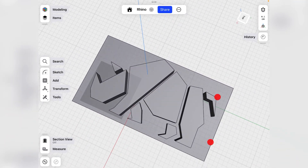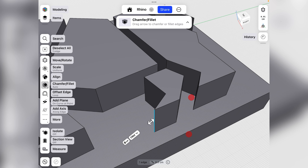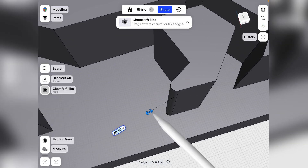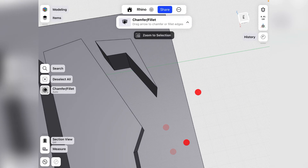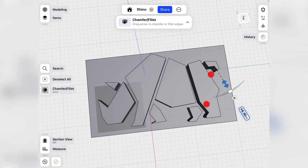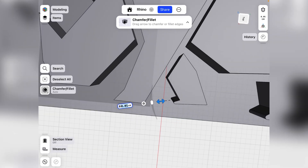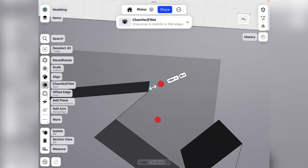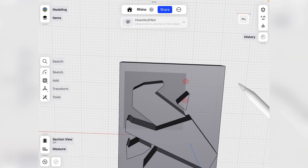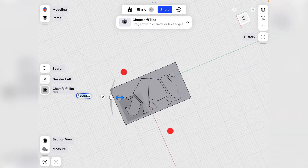What should aid in the 3D printing process is to curve off some of these edges, because a sharp edge might not print well. Select the edge and drag it out to make a chamfer — or rather, a fillet — and do that to any of the edges. And there is our stamp.